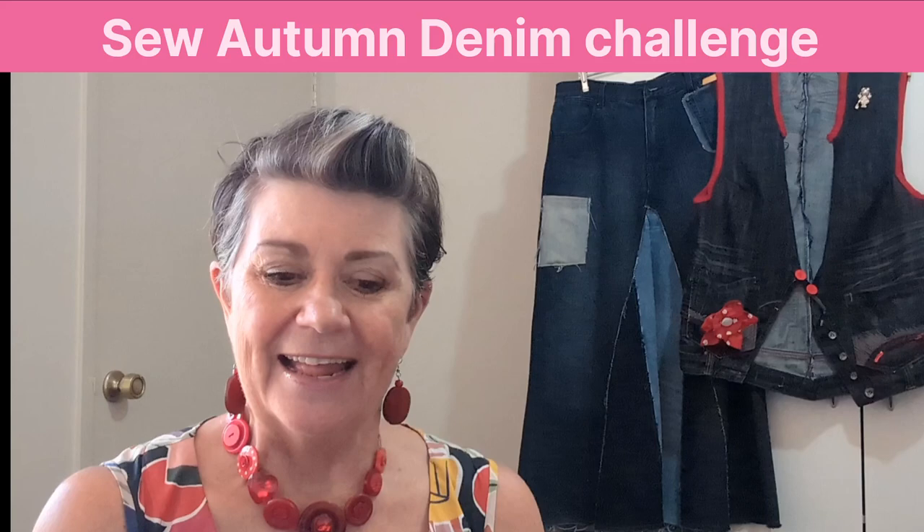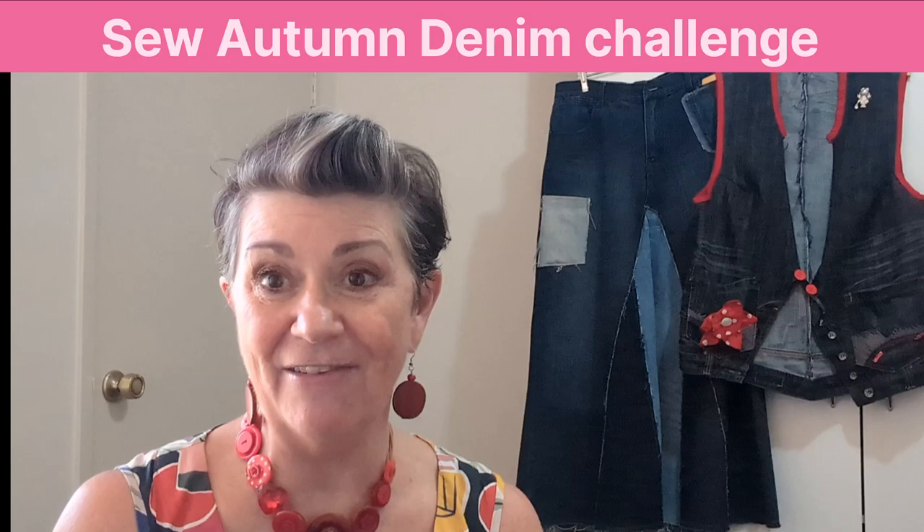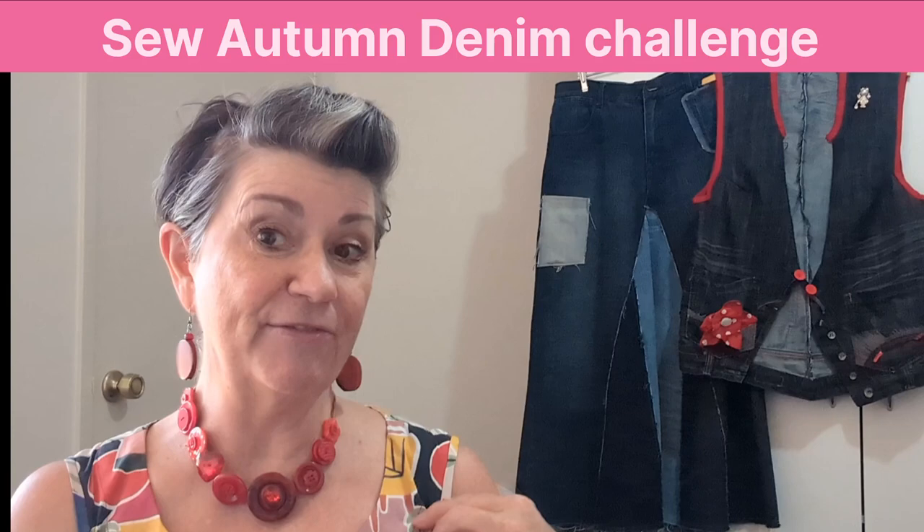This sewing challenge is for participation on a greater or lesser level, so anyone with any level of sewing can join in. We would love you to. What about just making a lovely flower made out of denim? The choice is endless.